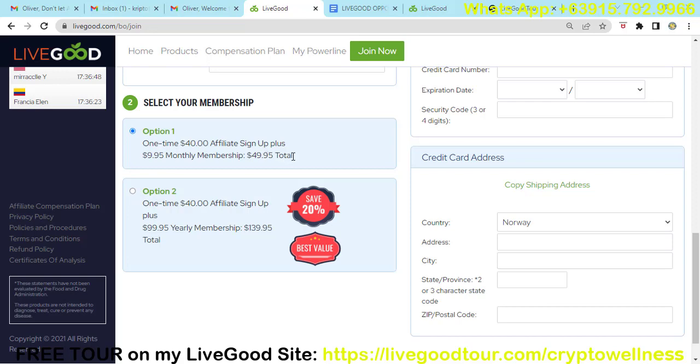If you are going to pay via USDT TRC20, you just need to add an additional $1. We also have option two where you can get a 20% discount — it's a one-time $40 affiliate signup plus $99.95 yearly membership, for a total of $139.95. If you choose the USDT option for the yearly plan, put $140.95 so that the fees will be covered.